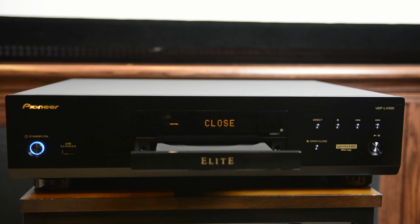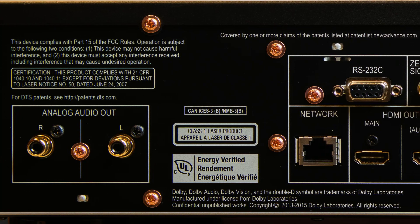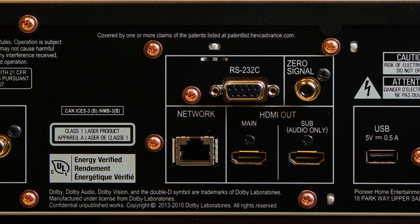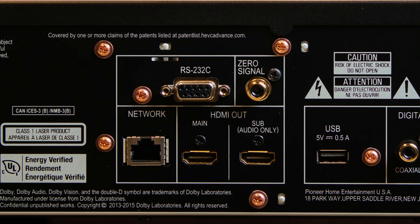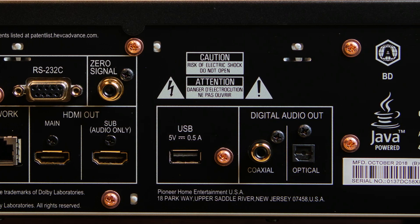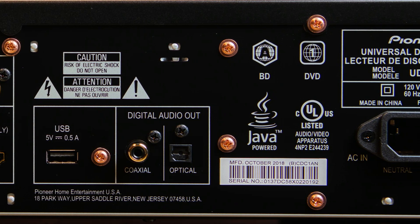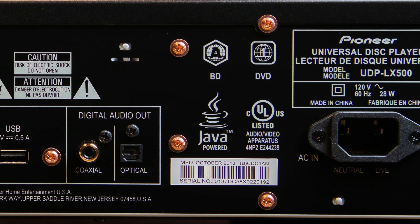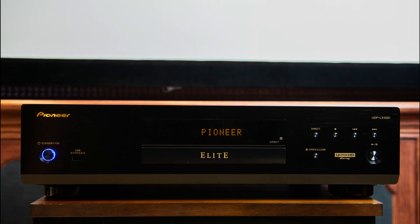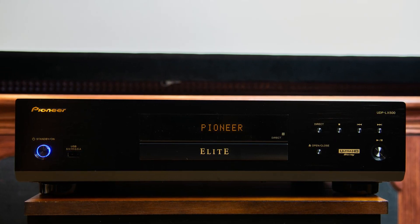If we take a look at the back side of the unit, we have analog outputs for left and right channels, RS-232C, Pioneer's proprietary zero signal output, an Ethernet port for network connectivity, and two HDMI outputs — one is for audio and video and the other one is only for audio. To the right of that, we've got a USB port as well as digital coax and digital optical outputs, and over to the far right we have our power port.